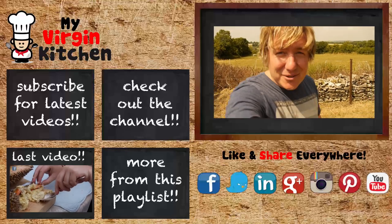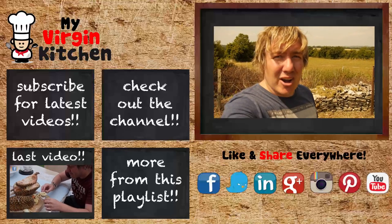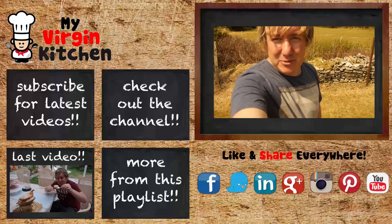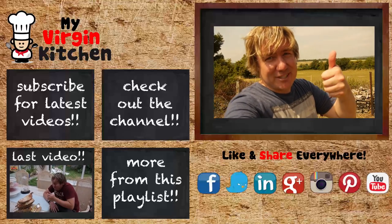Can't believe how delicious those chapatis are. I really hope you give them a try. Please check out Binny's website, and I've got a question for you: what would you put on your chapati? Let me know down below and I'll see you next time, cheers.